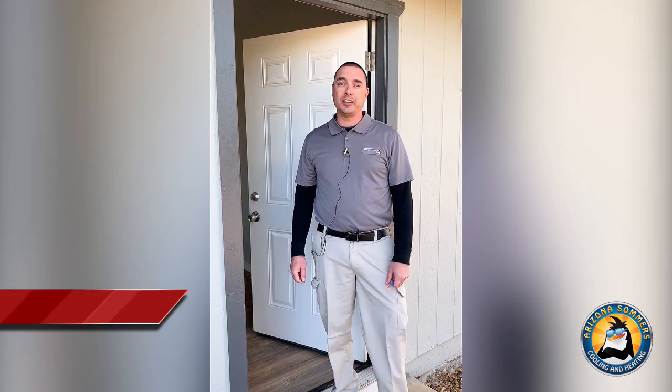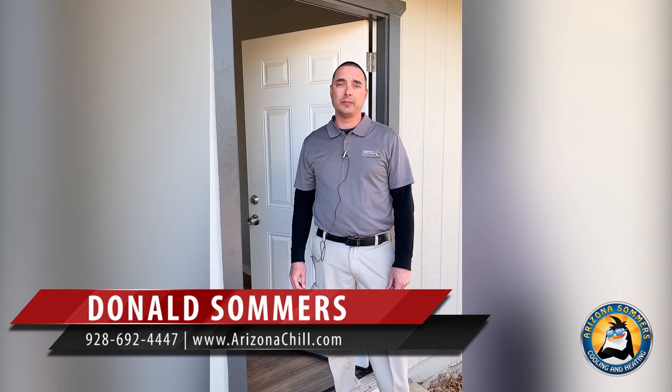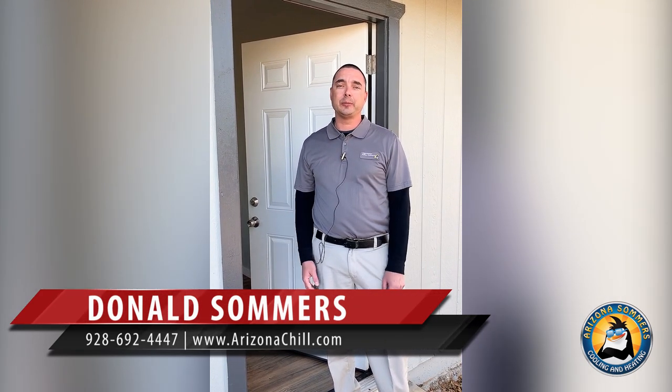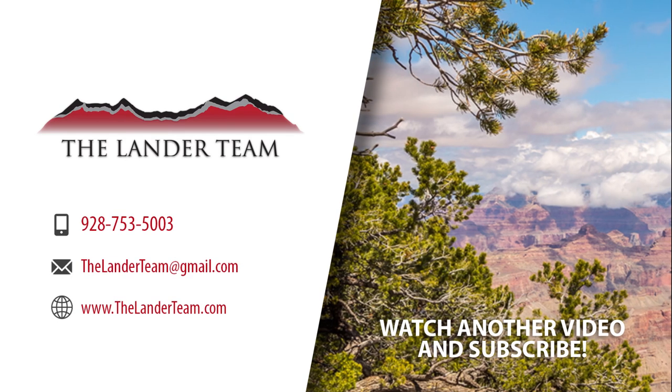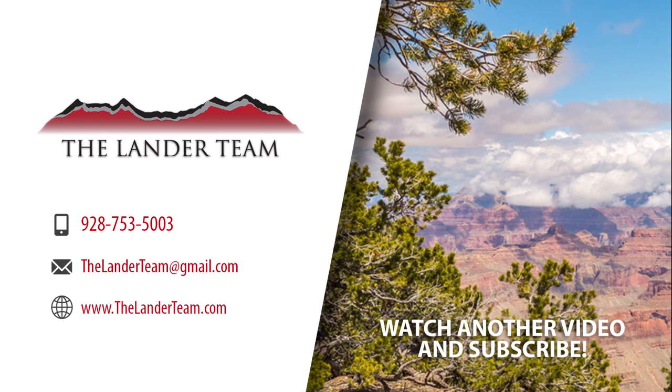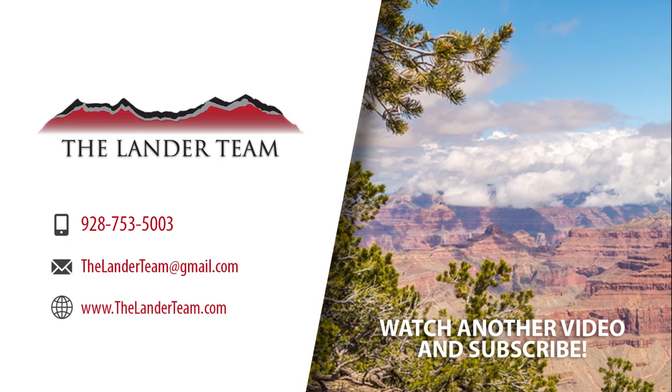Remember, our number one priority is to reduce your heating and cooling burden — that's simply what we do. Call us anytime at 928-692-4447 or click the link below to hit us up on our website. Thanks and have a great day. On behalf of the Lander Team and the Heritage Group, we want to wish you a Merry Christmas and a Happy New Year!